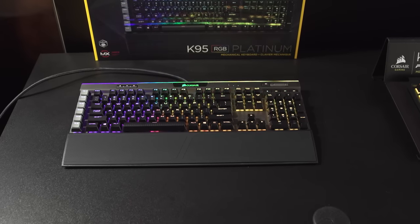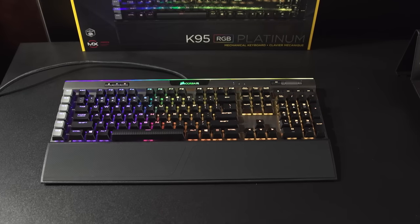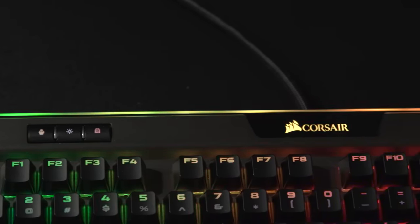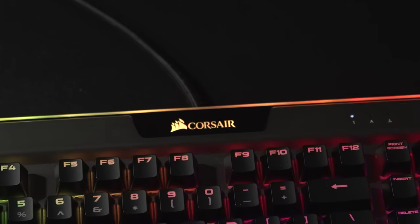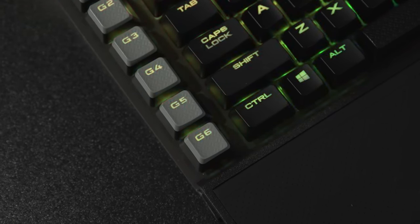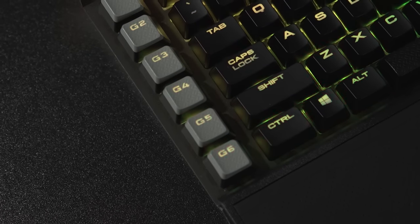There are also some other differences. Now in addition to individually RGB backlit keys, the keyboard has a logo and a strip at the top that are, as the kids say, lit — but in RGB. They have also altered the macro keys on the left, reducing them from 18 to a mere 6, which will disappoint Terran from my team and, according to Corsair's market research, pretty much nobody else.